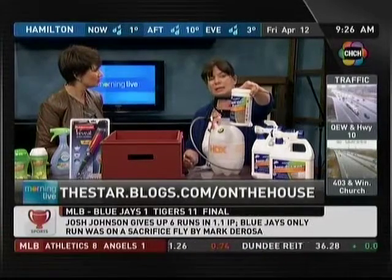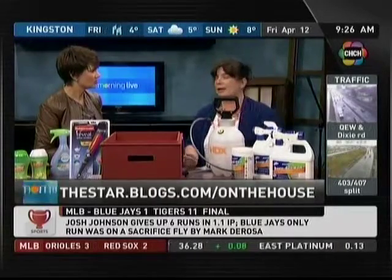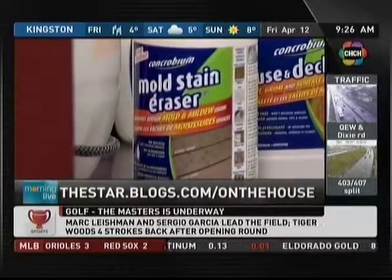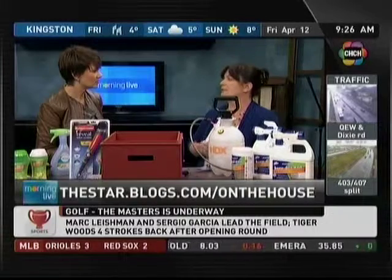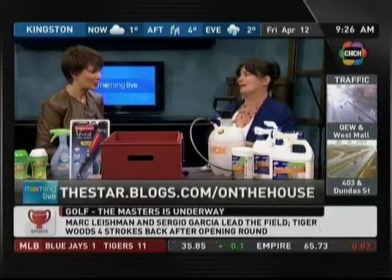This is another one from the same company that you mix with water, you put in a sprayer, and no scrubbing. You can use it on siding, on concrete, on patios, on furniture — and get everything nice and clean for those lovely summer evenings when you will be sitting outside enjoying a glass of water.